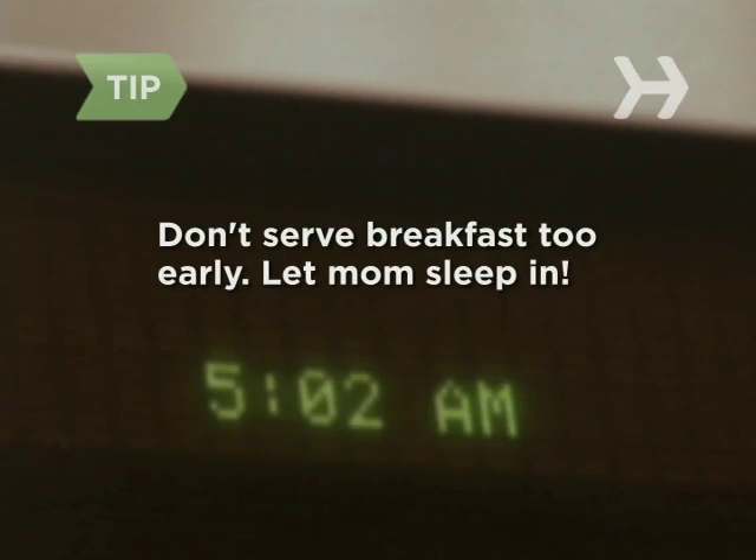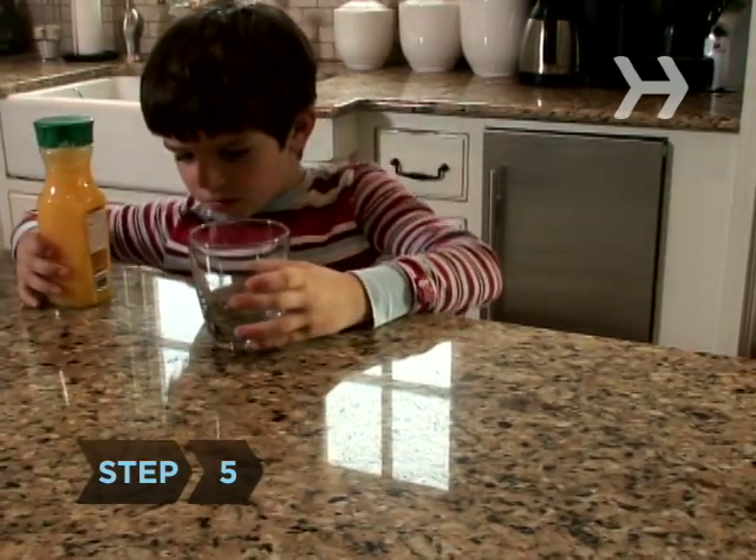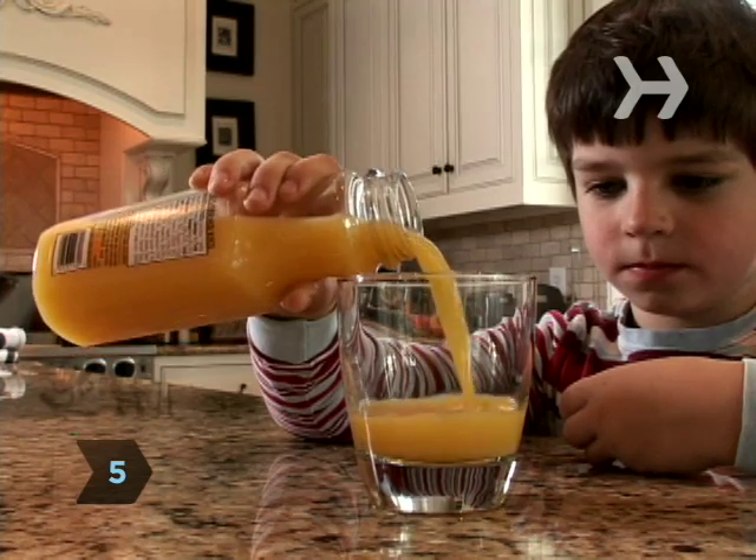Don't serve breakfast too early — part of your present should be letting mom sleep in. Step 5. Pour mom a small glass of juice and put it on the tray.